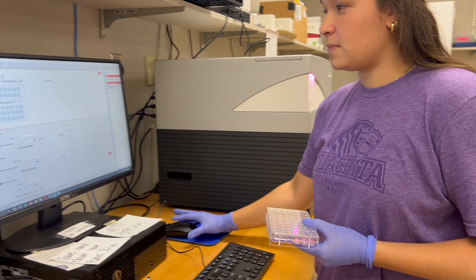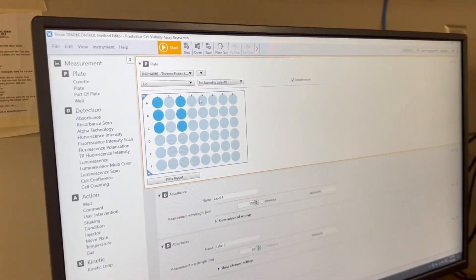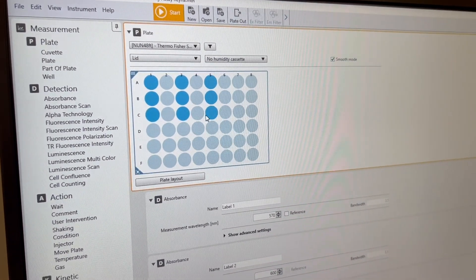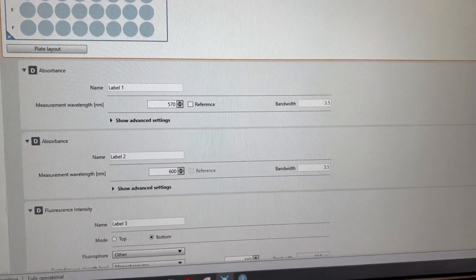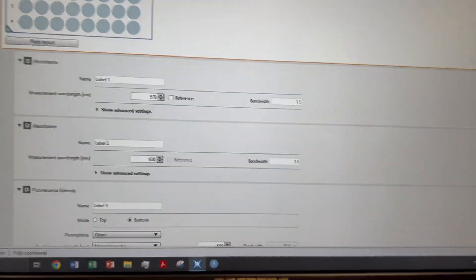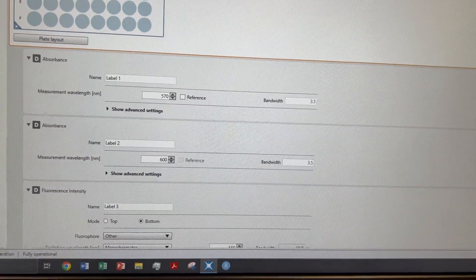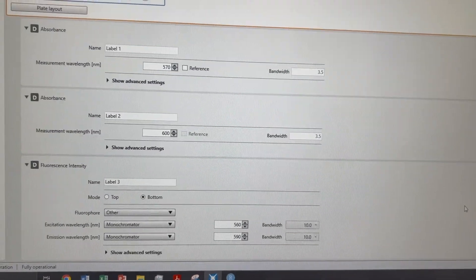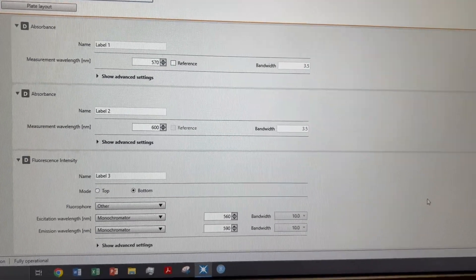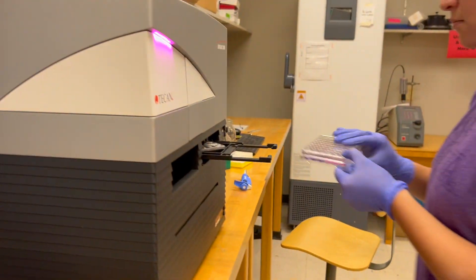Collecting experimental data. In the plate reader, make sure to pick the type of plate you are using and pick the wells that you are testing. Set the plate reader to read two absorbances: one measuring a wavelength of 570 nm and the other measuring a wavelength of 600 nm. Add a fluorescence intensity scan where the excitation wavelength is 560 nm and the emission wavelength is 590 nm. Now run through the plate reader.